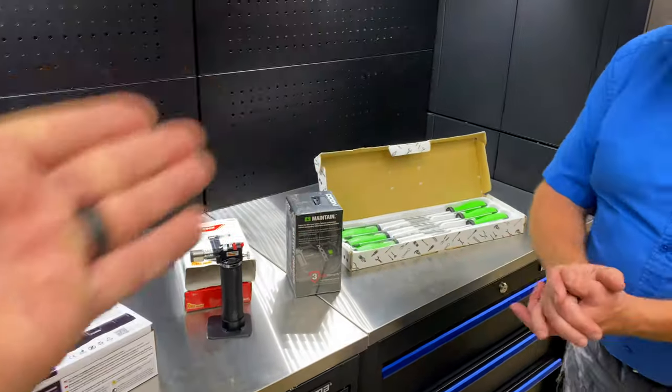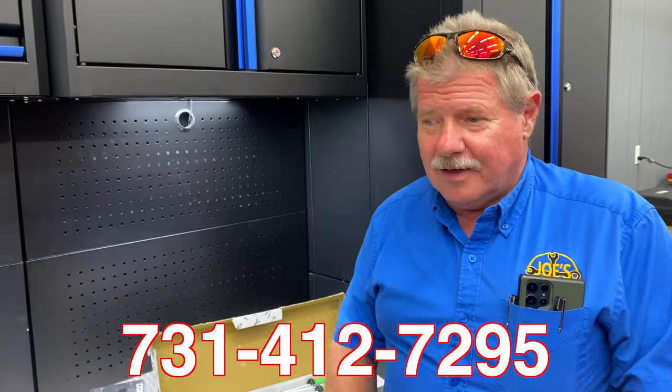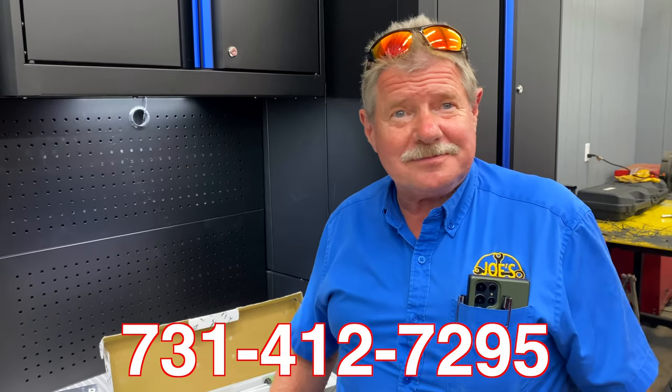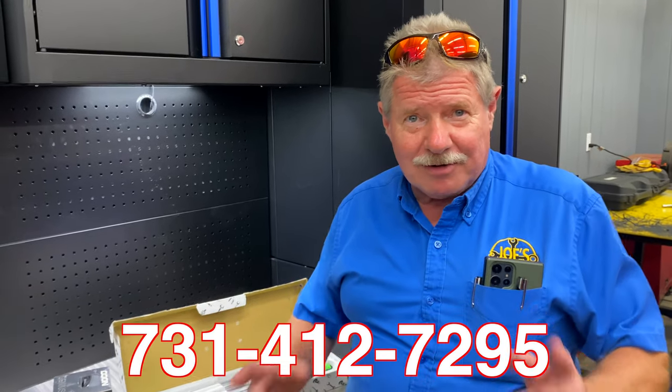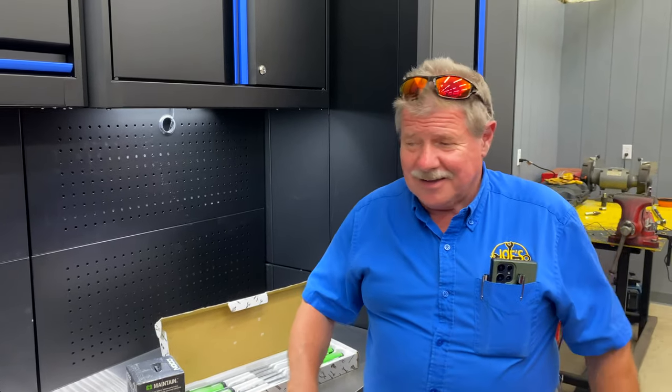It's Monday. Anything you need, anything you see or want, you can always text Joe's number: 731-412-7295. Have a great holiday coming up. It's going to be a day off — that'll be nice. Well, a day off to be doing a whole lot more.